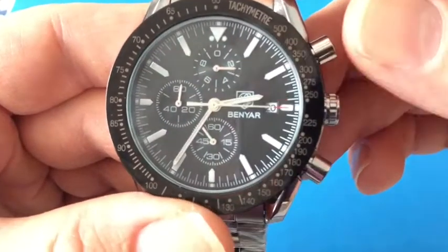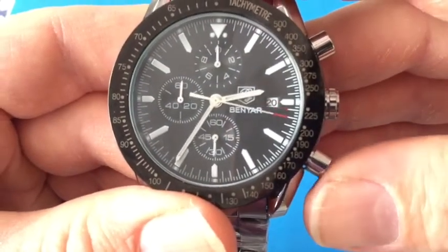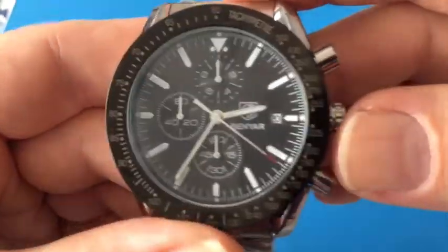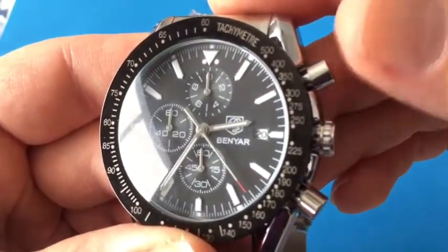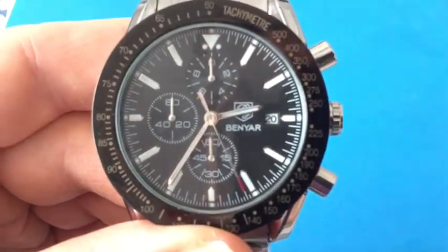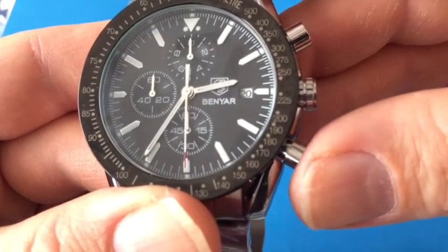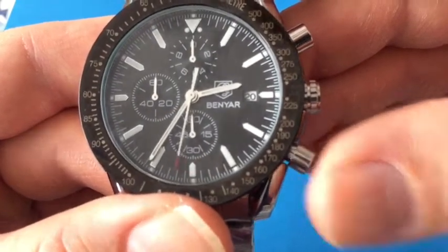Let me go ahead and reset this real quick. Okay, so now we're back to zero. To operate this chronograph, you simply press the top pusher once and that will start the chronograph. And then to stop it, you push it again. And then to reset it, you push the bottom pusher.